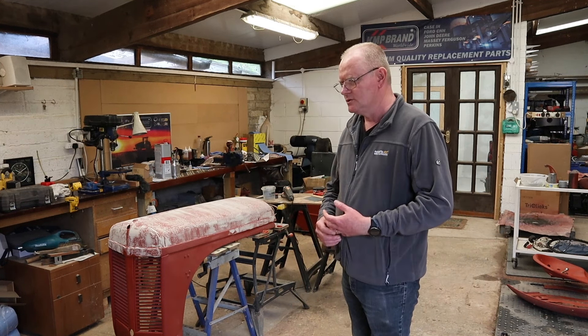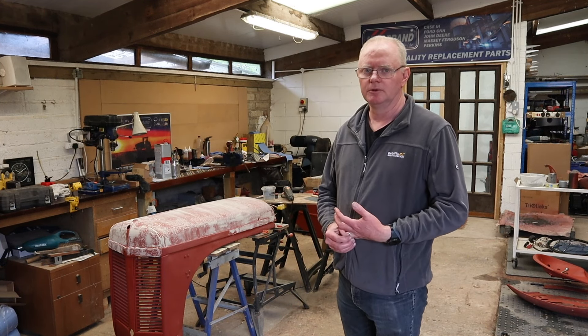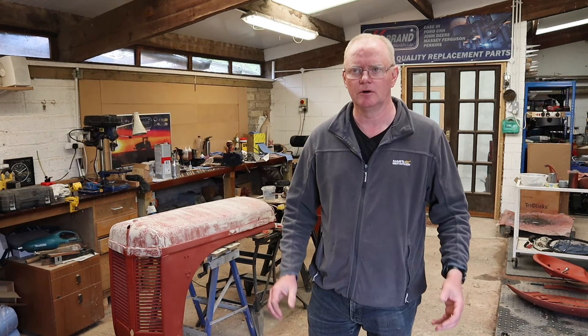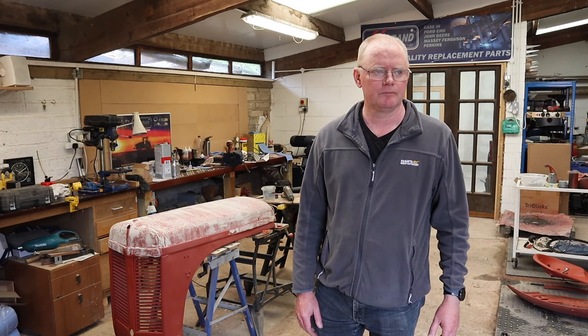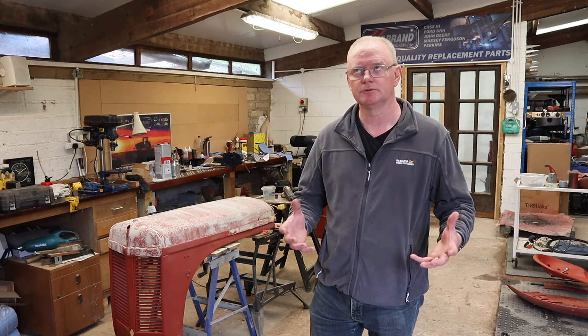Hi everyone, welcome back to Waterhouse Ford. So I said in our next video that we were going to be doing the wheels and I was going to show you a way of masking the tires without completely removing them — sorry, masking the wheels without completely removing the tires.